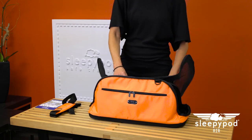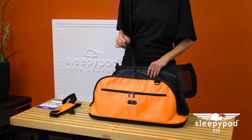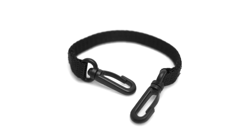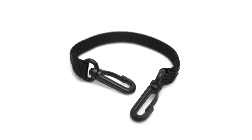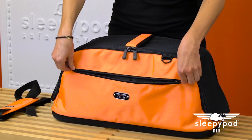A tether attaches to your pet's harness and prevents quick escapes when the carrier is open. This is a particularly important feature when the pet is in an unfamiliar setting like a TSA security checkpoint or at the vet's office. Pack any pet essentials in the large front and rear pockets.